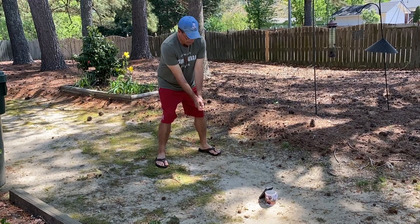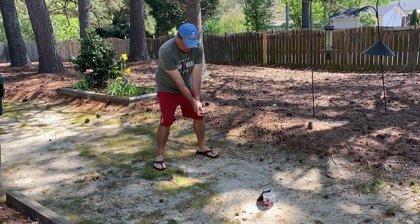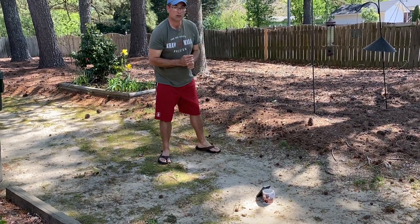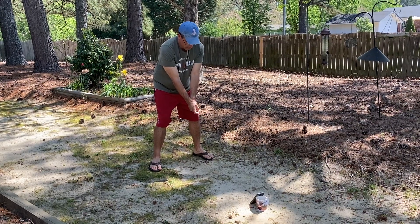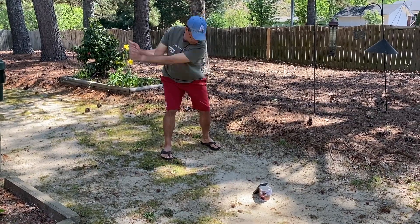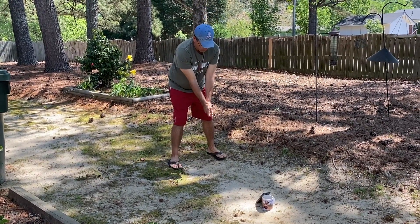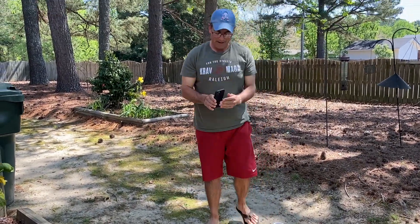Set up to swing. Look to target. Captured — we're going to do this four more times. So it's got my five swings captured, and what it's going to do is tell me my main thing to work on.